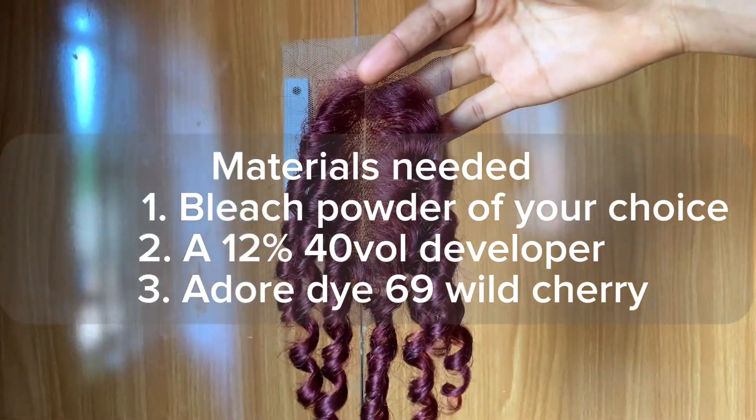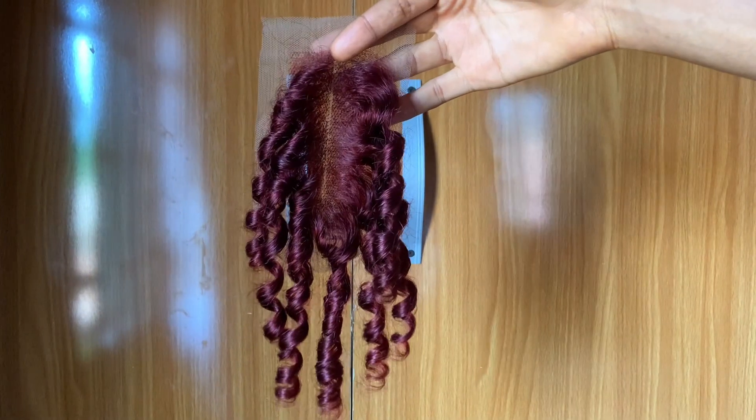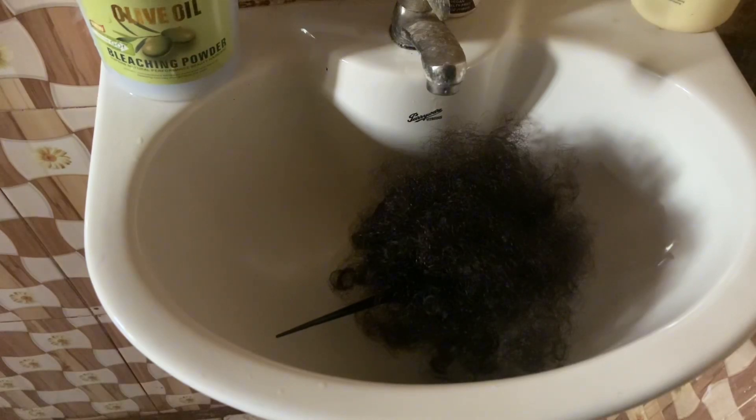Hey guys, welcome to my YouTube channel. In today's video I'll be showing you how I achieved this burgundy color from a natural black colored hair. Please ensure that you are subscribed to this channel, give this video a thumbs up. This is what the hair was looking like — it's a 2x4 closure.